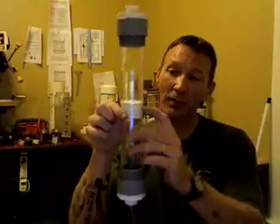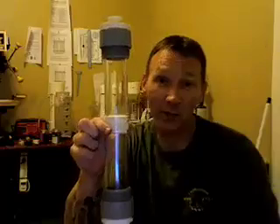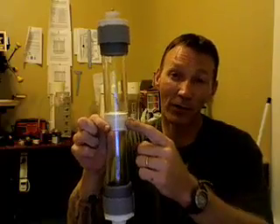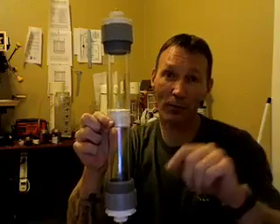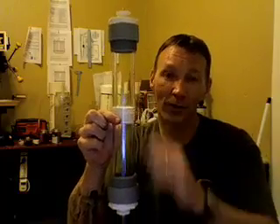It'll bubble up here. This white section, basically, all that is is a one-way check valve. And that's what's in here. I just took some PVC plugs with a two-inch acrylic, cut them in half, threw that one-way check valve in there, glued them together, slid it down there, and just glued it in place.